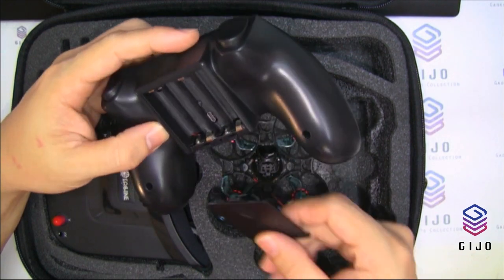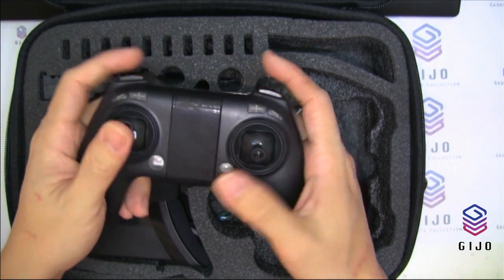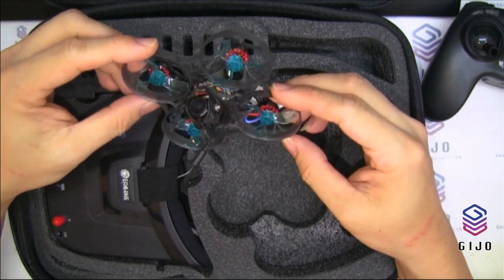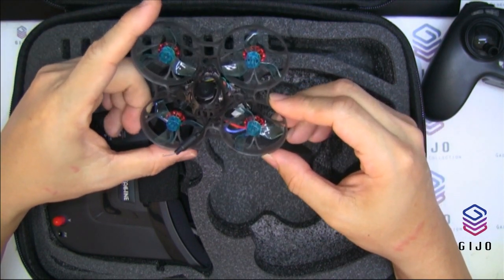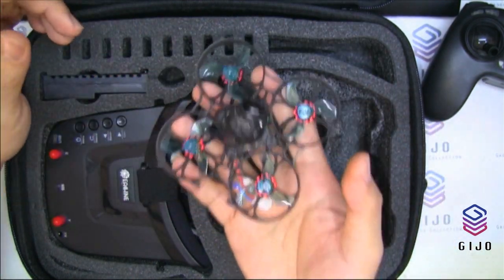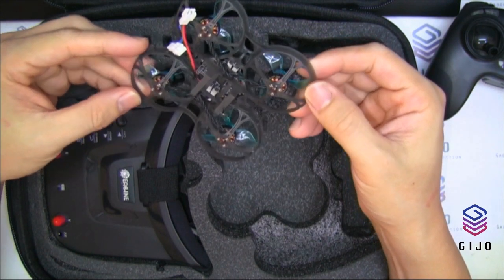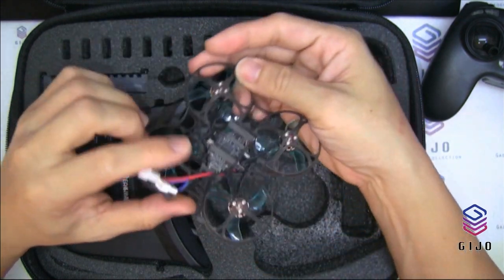This is the quad — the Novice One. It's a 75mm, 1S to 2S brushless whoop. The wheelbase is 75mm, and the weight from the website is 33 grams without battery.